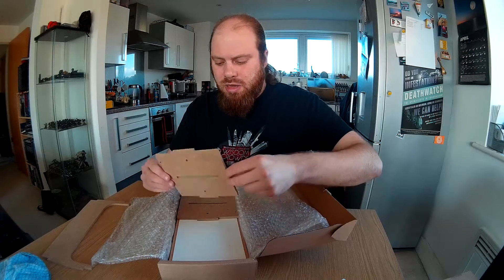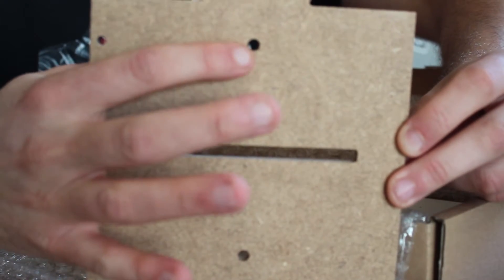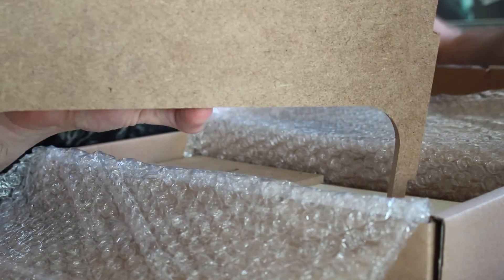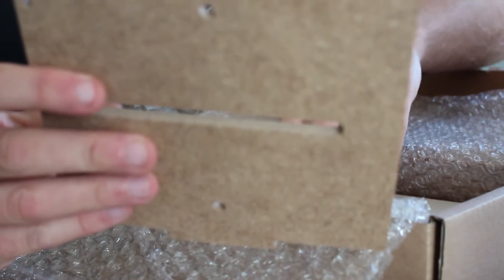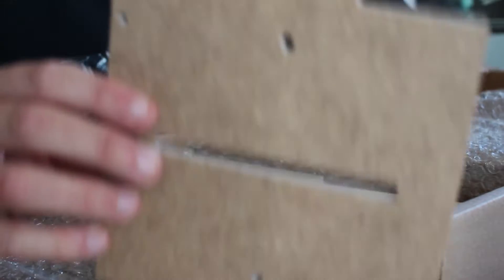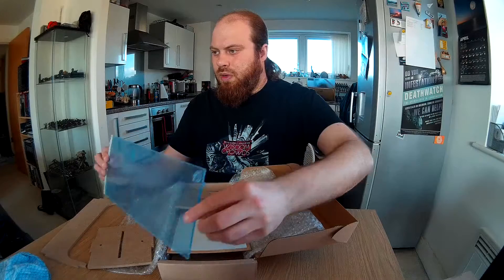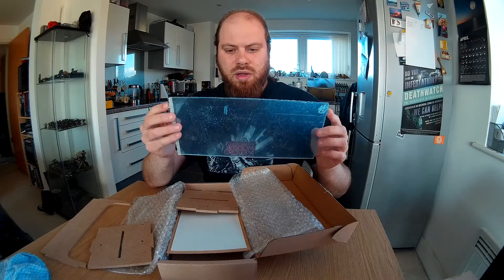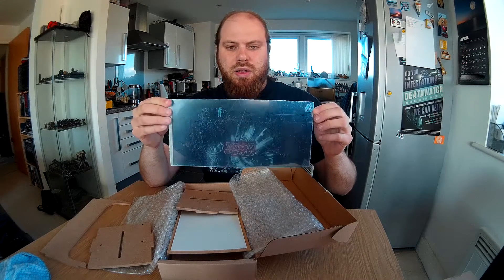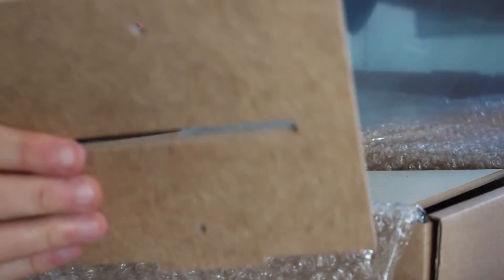The side pieces are the next parts in the box. The thing to look out for: there is a hole in this piece, but only on one side. These holes are for the magnets and this slot is for the shelf. There's also a hole for a piece of perspex that goes at the front of the unit with little pivots on the side, allowing you to open it up, put models inside, and then close it again. Make sure those holes are facing the front.